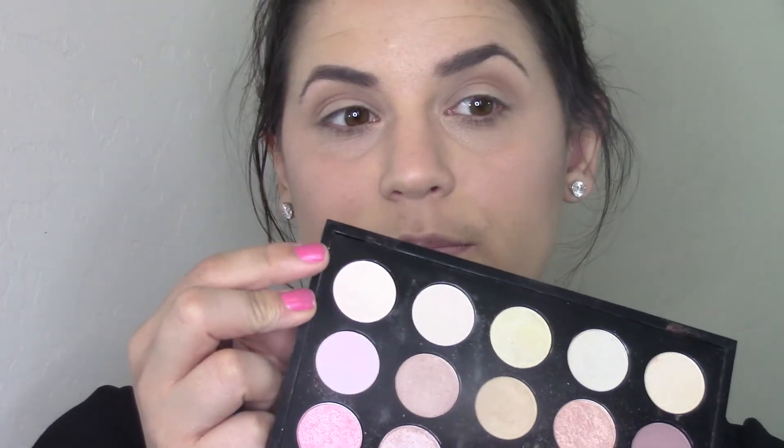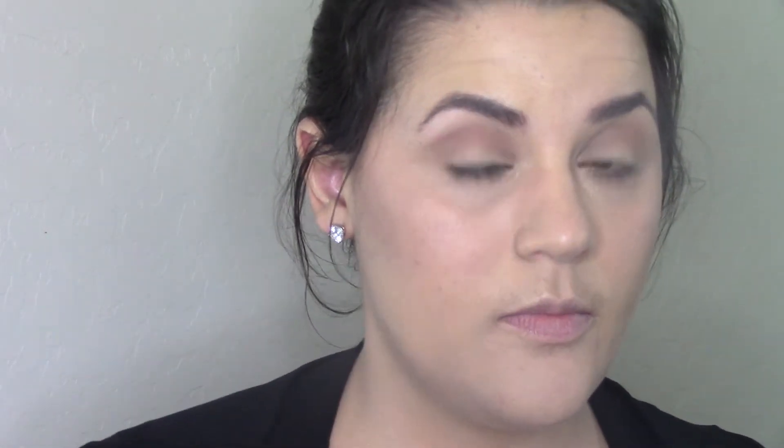On my brow bone I'm using MAC's Blanc Type, which is just an off-white, creamy shade — I put that right under the brow bone. Then I'm taking the Sigma E30 pencil brush and going into MAC's Shroom, which is a shimmery off-white, and putting that on the inner corner only.